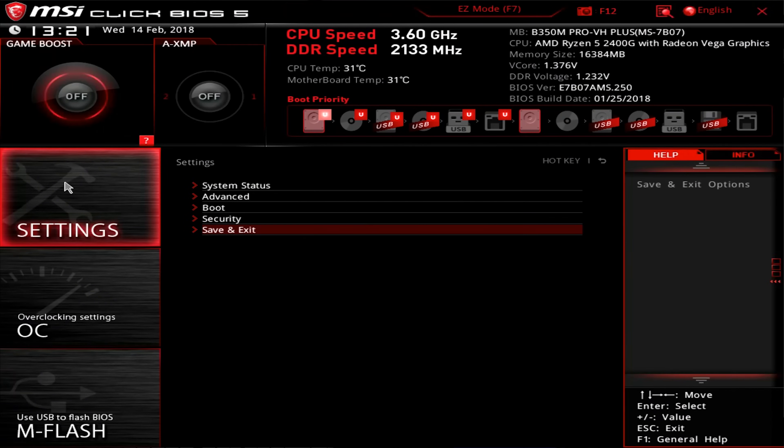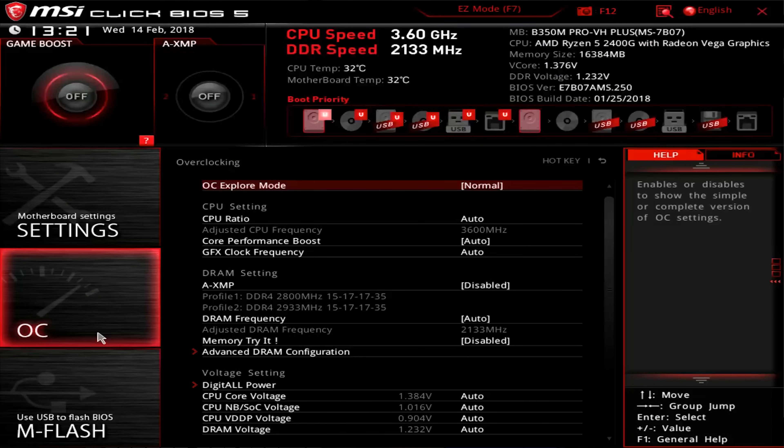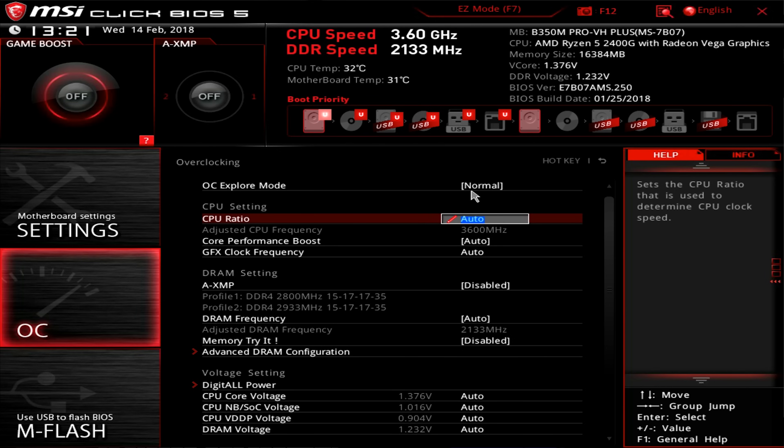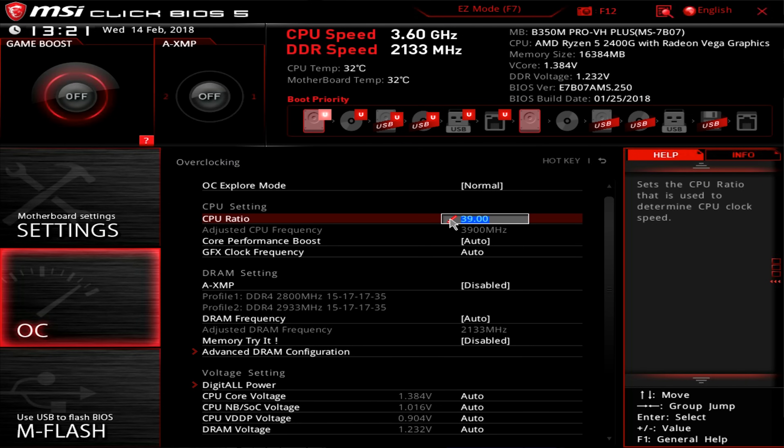The second and third things we can change are our CPU speed and our Vega GPU speed. I've found that 3.9 gigahertz is a happy place for my 2400G, and in order to get there it's as easy as changing the multiplier to 39, as we step up in 100 megahertz increments. You might need to play with this some in order to get a stable frequency, and as each chip is different, it's really just a matter of trial and error.